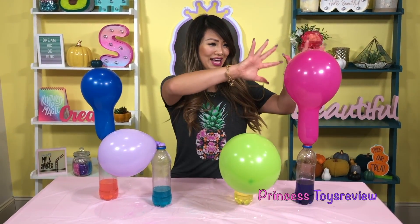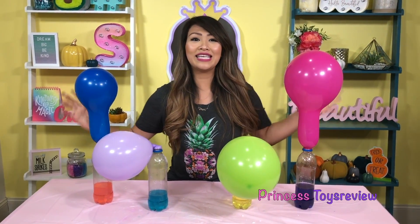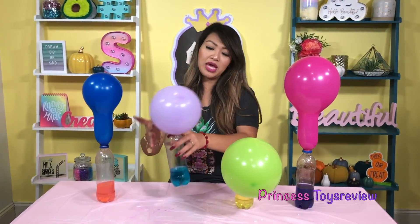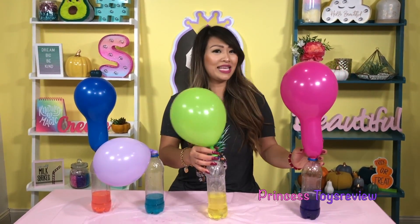Okay Prince and Princesses, check out my beautiful balloons! If you are ever lazy to blow up some balloons, all you need is baking soda and a bottle. Check it out — I got a blue one, a purple one, a green one, and a pink one. What do you guys think?